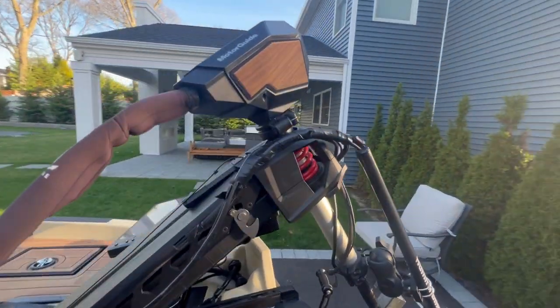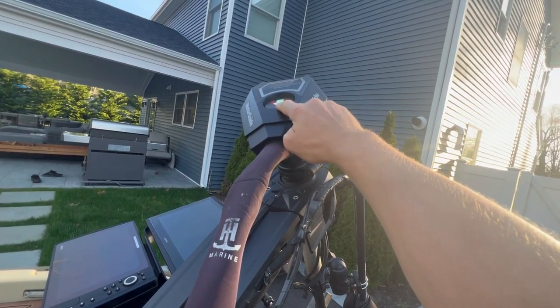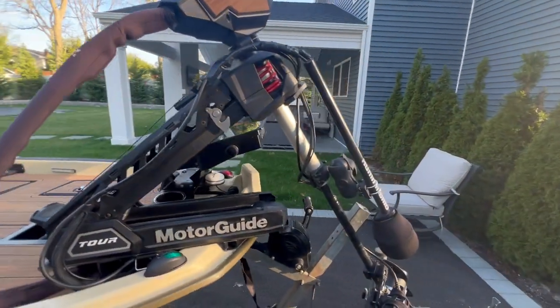Let me show you guys this little feature right here. For your LiveScope guys, for nighttime — this right here is the juice: the glow-in-the-dark arrow. You can figure out what that does.